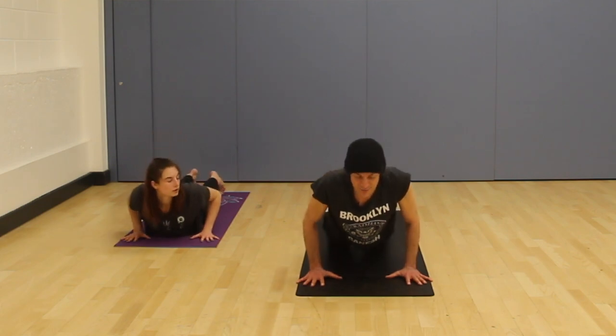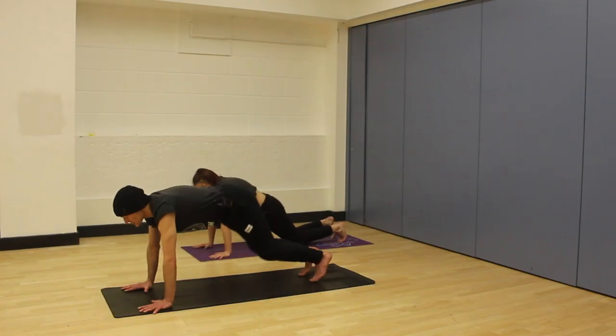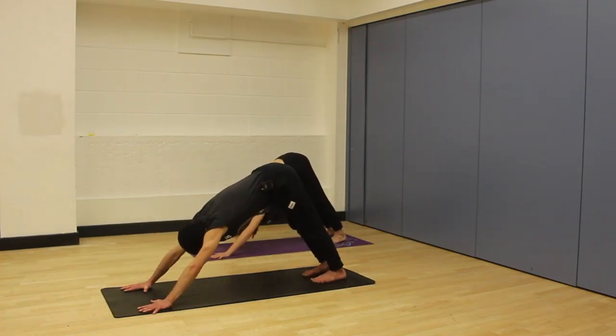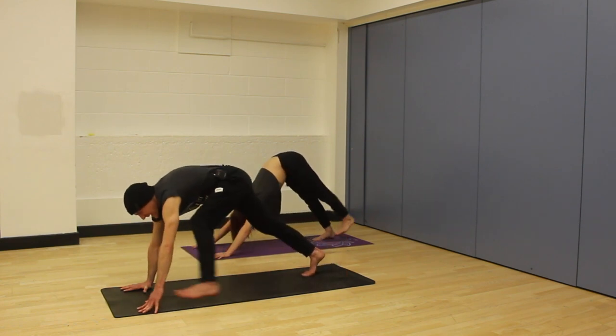As before make sure it feels okay along the length of the spine. Try and keep lifting the chest forward as you roll the shoulders back. If you're a little bit lower down no problem. See if we can hold it for two more breaths, so that would be four. Remember press into the toes so the legs are energized. And five.